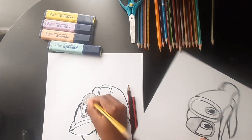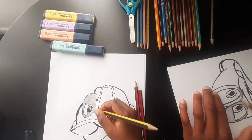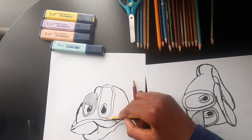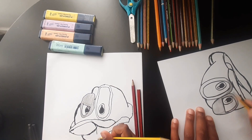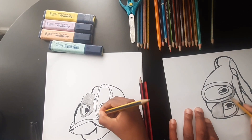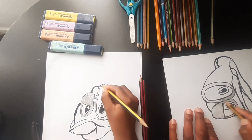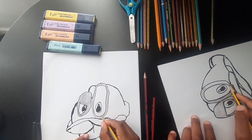If you want, you can turn your page around — whatever works best for you. I'm going to turn my page around. Color all that in, color in the outside here. Good job, Chris.